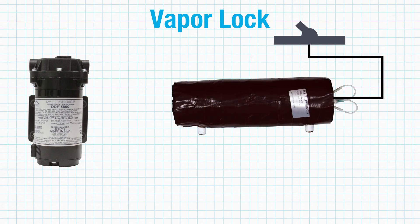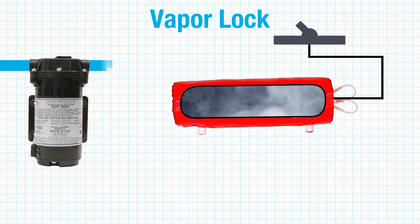Vapor lock is when the system has reversed itself. What happens a lot of times is someone will turn their heater on first, letting it heat up before they turn their pump on. The problem is the heater starts to create pressure and the pump has a hard time pushing through that pressure — that's vapor lock. You're not getting anywhere; there's no water coming out of your system. The easiest thing to do is turn your heater off, let it sit for about 10 minutes so it cools itself down, and then just start over.